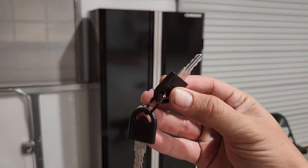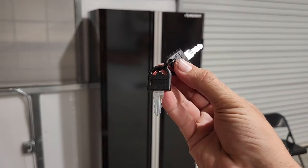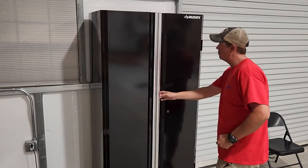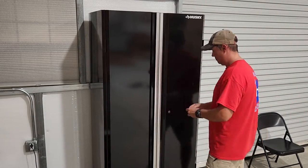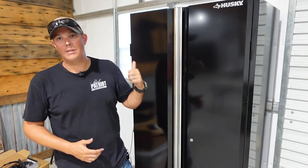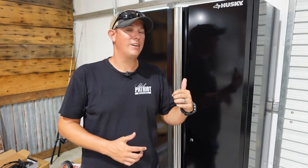Now we're just going to roll it back into place and go ahead and test the locking mechanism. This is obviously not going to be Fort Knox, but it does lock and unlock like it's supposed to. So, would I choose the same cabinet again? The answer is probably not.